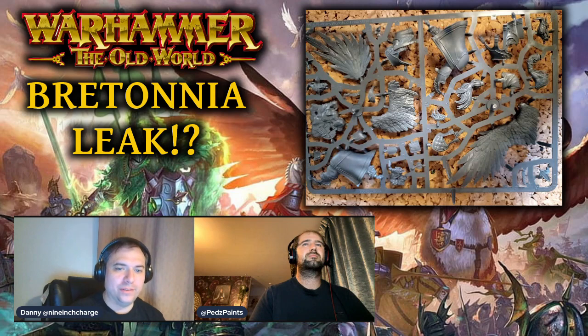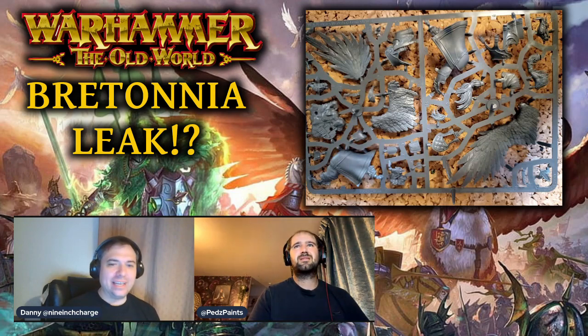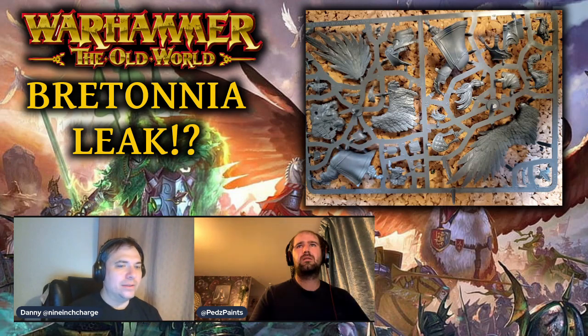Let us know what kits you would like to see reimagined as updated plastic kits for the armies coming out — that's something we're going to do a dedicated video on, going through them in turn. The sprue existing means it's in production, the rules are finalized, the book is there, the sprues are there — we're getting there finally! If you've enjoyed this video give it a like, please subscribe, and we'll catch you next time. Take care.